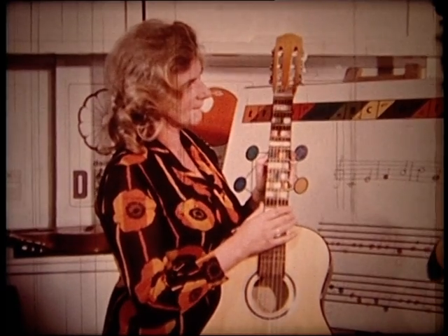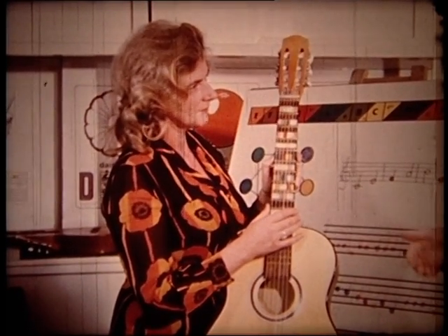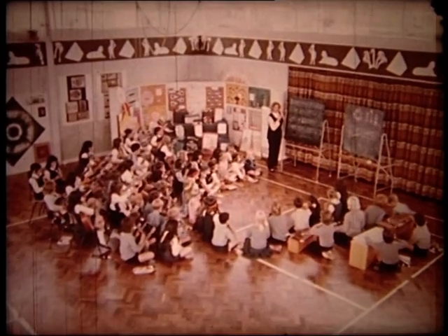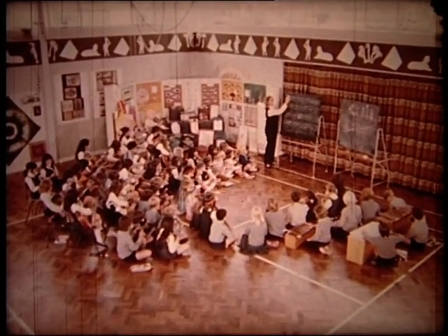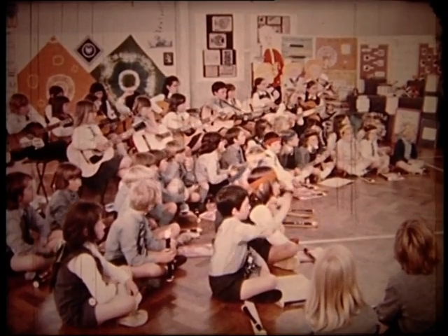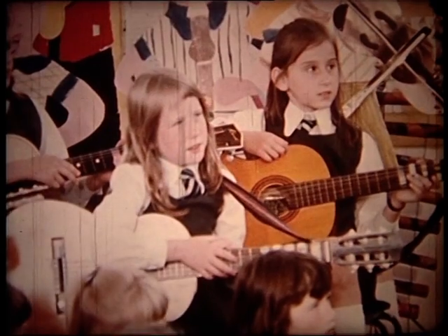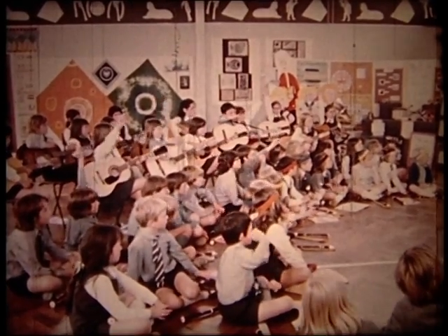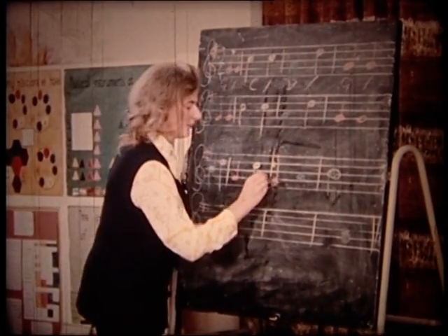Candida has received wonderful letters back, including reports of literally one hundred percent participation in schools. A particularly interesting feature of the method is that children can compose almost as soon as they can play. She believes in teaching composition straight away — success in composing makes children want to learn more. When they ask about more chords, she shows them how jumping a different way around the circle reveals three alternative minor chords.